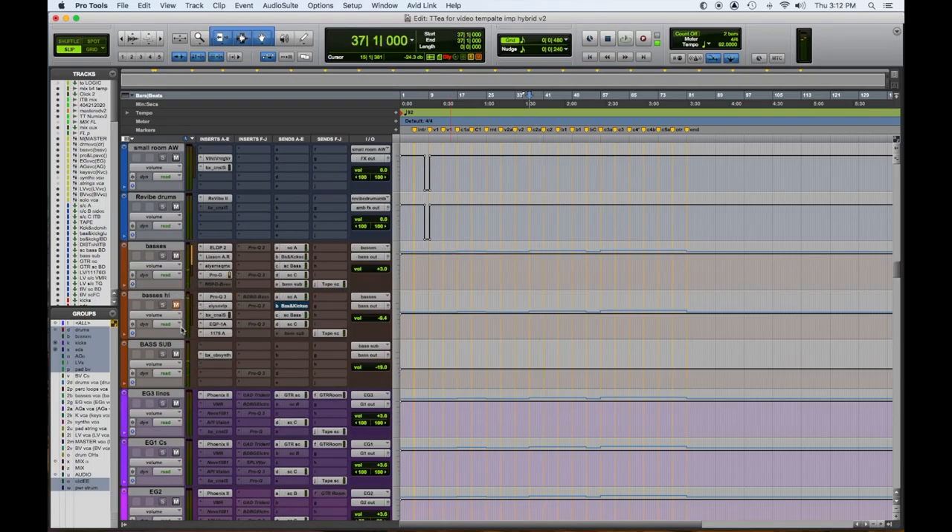Something to consider is how these Aux Submasters, since they're multed, affect the bass. Here's the bass through just one Aux Submaster. Adding the highs. Now adding the sub.